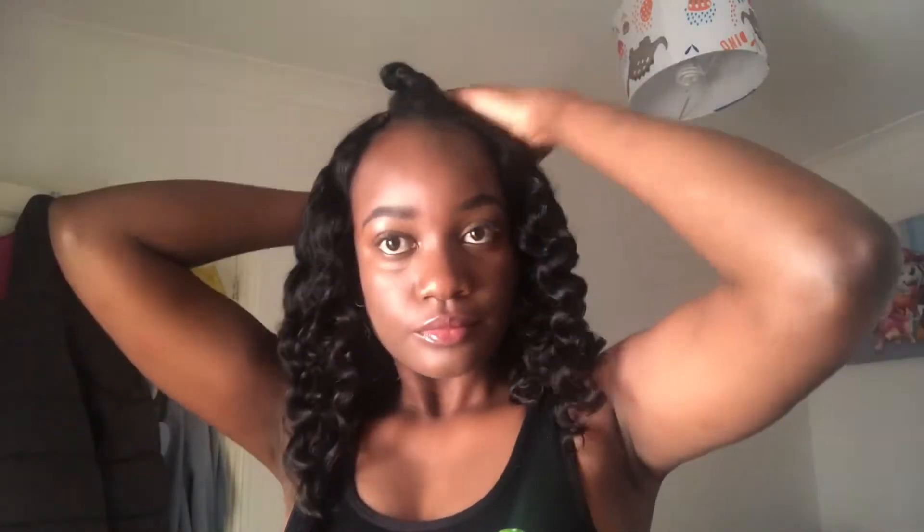Hey guys, welcome back to my channel. This is a kinky straight wig so I am not going to flatten my hair to blend it. What I'll do is I'll use a jam and just brush it in until I feel that it blends properly, or to my liking.